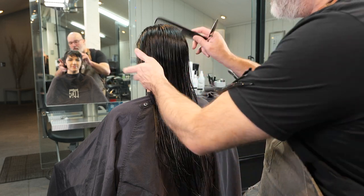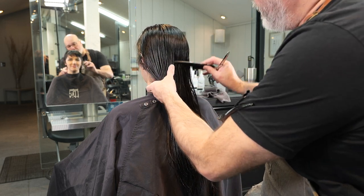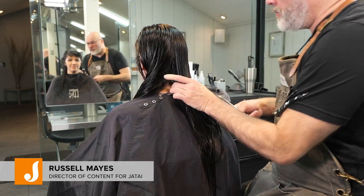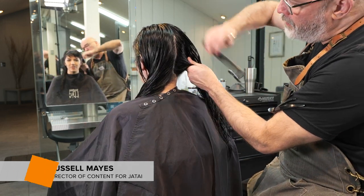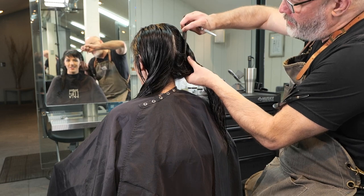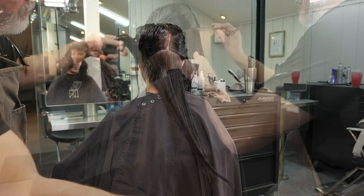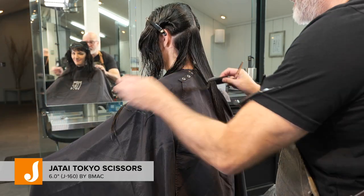Welcome back to the Jatai Academy. Today we're going to be doing a layered haircut — kind of feathery, very inspired by Farrah Fawcett. This is going to be a longer version of these layered feathers around the front.